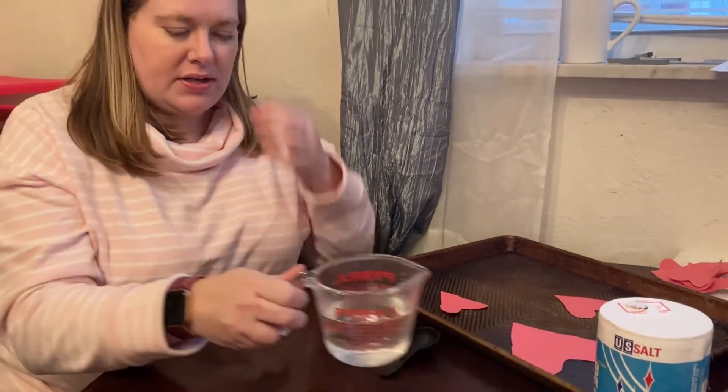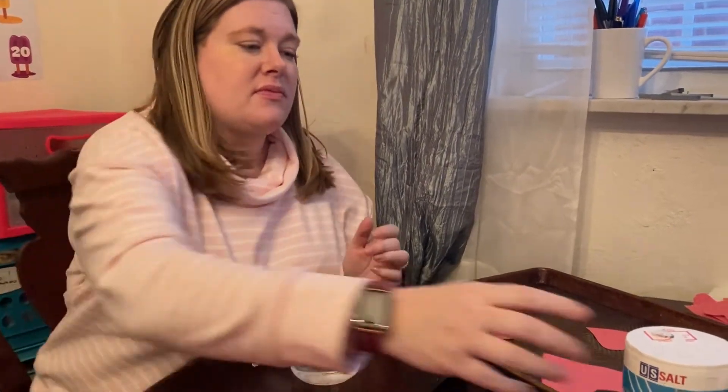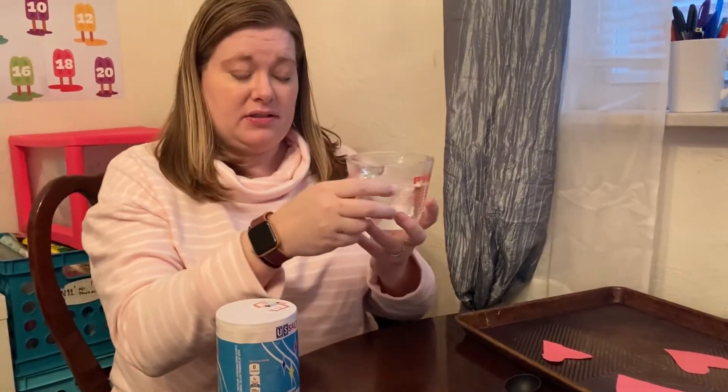Then you need some water — you need warm water. I just got mine from the tap; I didn't boil it, just straight from the tap warm. And you need salt. I have a cup of water here, eight ounces.